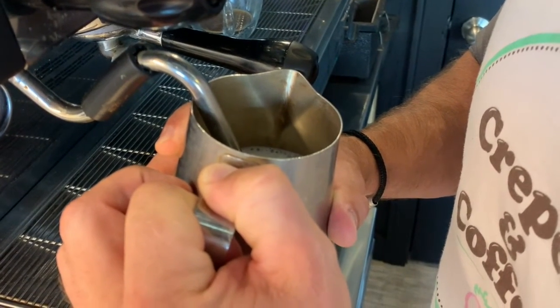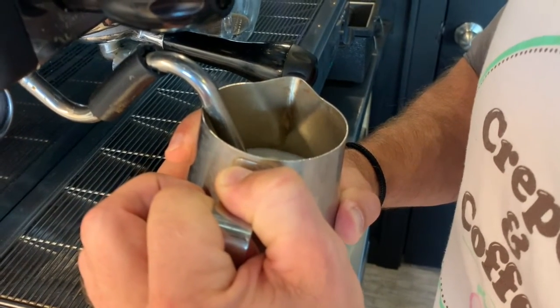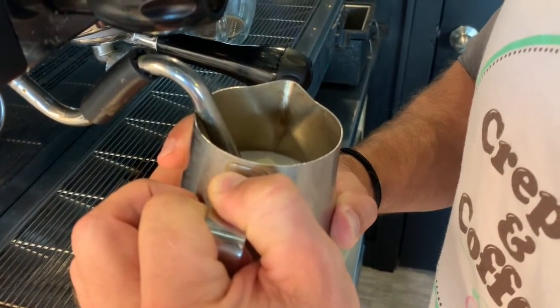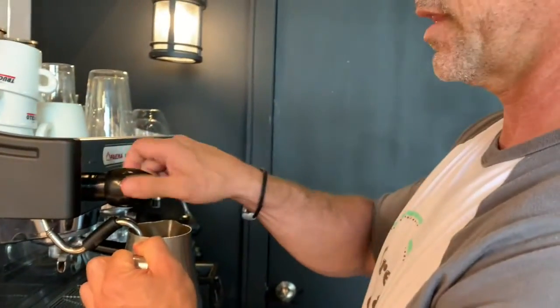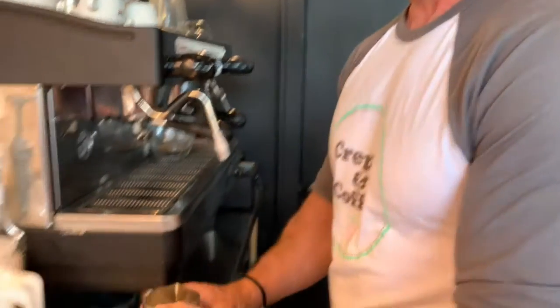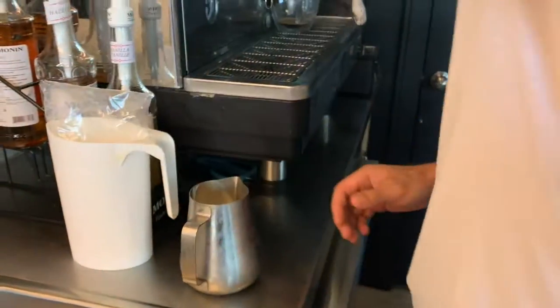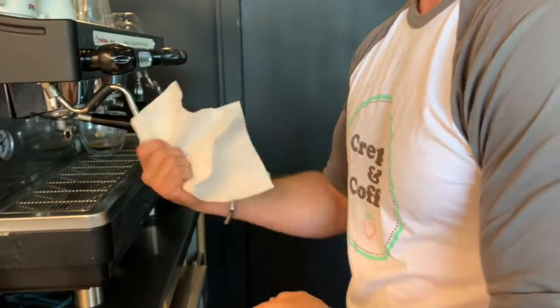Not too much air, just a little bit, and hold on until your hands burn — right there, then stop. There's usually a cloth here — it's best to wipe this off right away, otherwise the milk cooks on there.